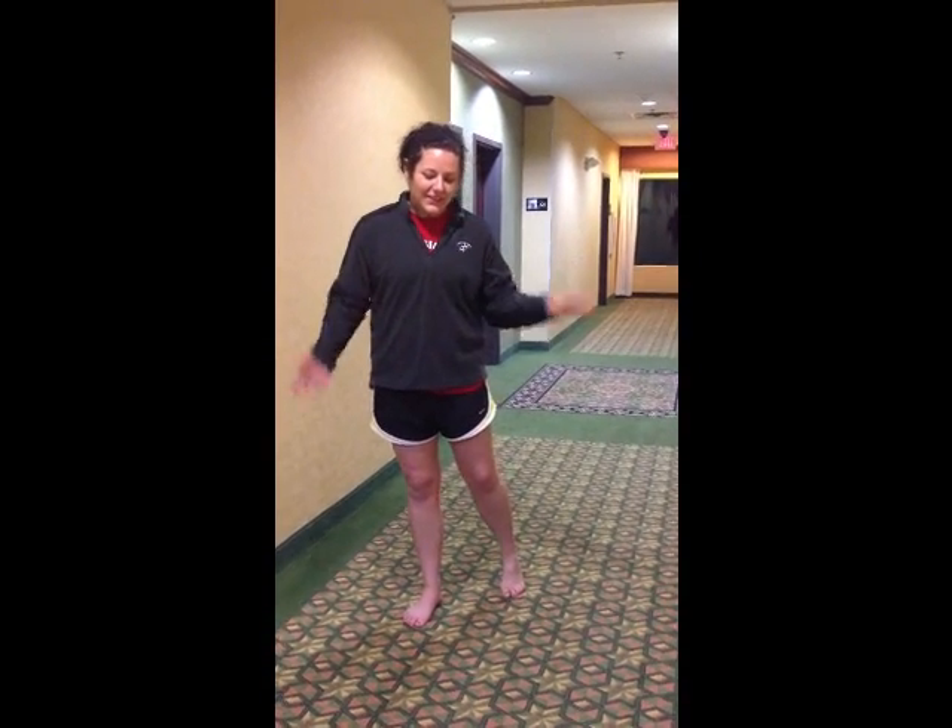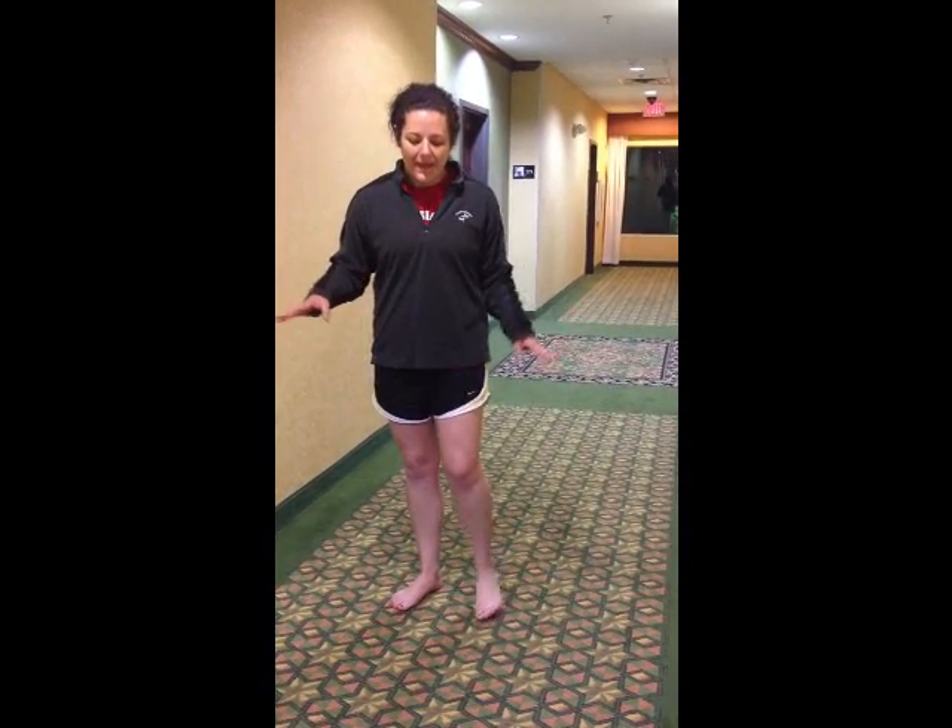The first thing we're going to teach you is the back break fall — like when you get attacked and you fall back, you can fall safely. The important thing to remember is have your chin tucked and sit back on your back leg so you don't roll on your butt.